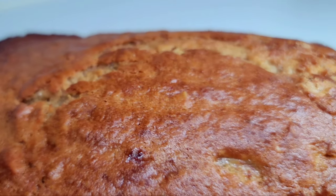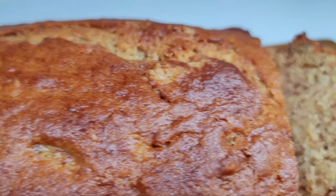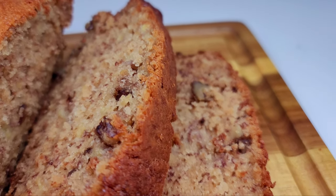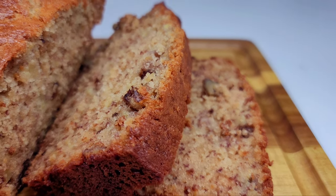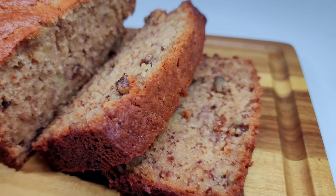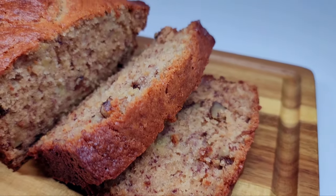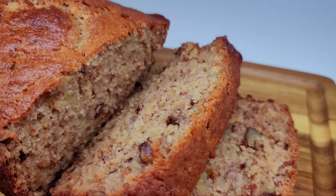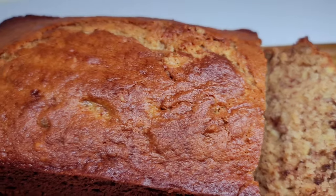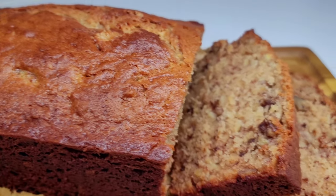So this is how I make a super moist and delicious banana bread. I do hope you guys give the recipe a try. If you enjoy my video, please give it a thumbs up, share it, and leave a comment down below. Don't forget to hit that subscribe button. I will be leaving all my ingredients and measurements down in the description box. I'll see you guys in my next video — enjoy!